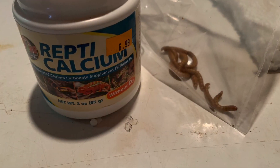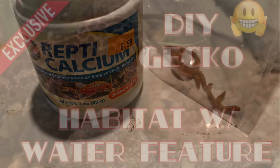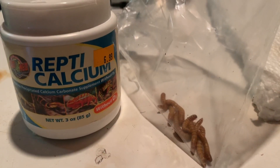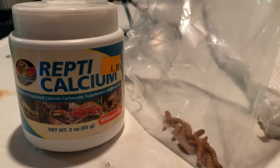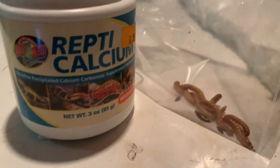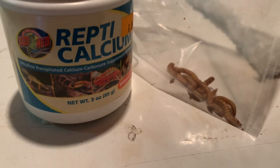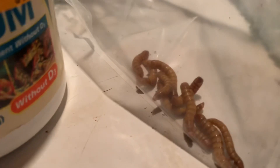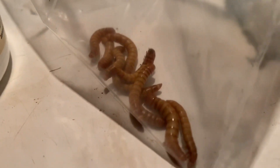I also have to calcium coat these worms for my gecko. He had some crickets the other day, so I figured I'd give him a treat. I got a new calcium supplement for him — hopefully this is the one he likes. It says something about with or without vitamin D3. Since he's under UV light, I don't think he needs the vitamin D3, but let me know in the comments.